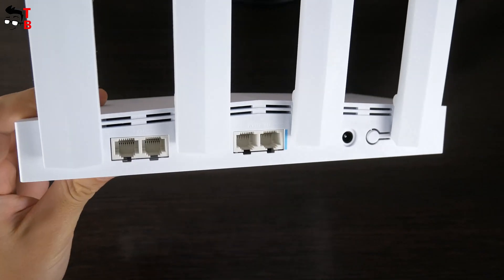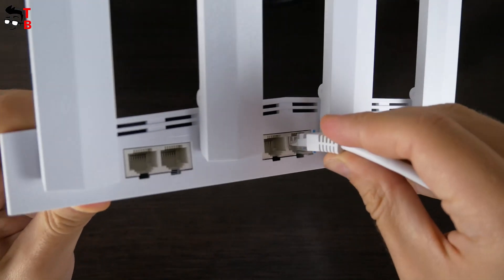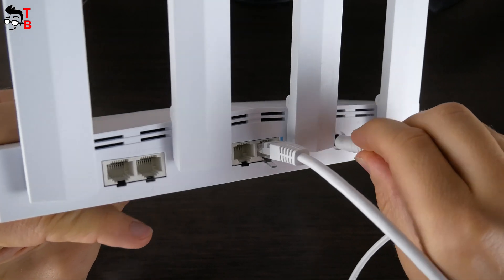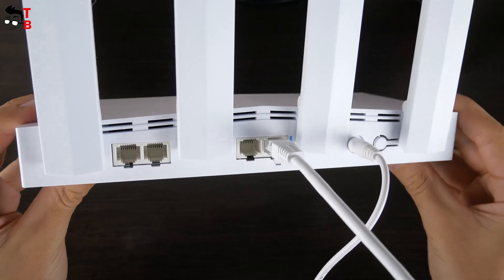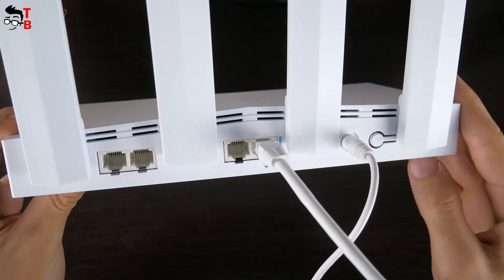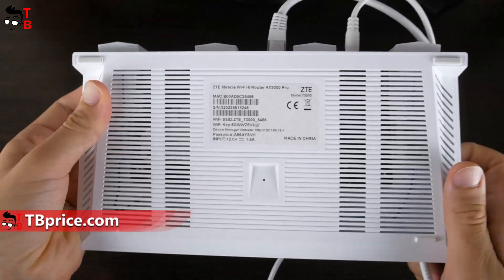Now let's look at the settings. Before using the router, you need to connect a network cable to the WAN/LAN port on the back of the router. After that, connect the original power adapter to the router. That's all about first connection and setup – the device is powered on and you can use the internet. You can find the network name and password at the bottom of the router.